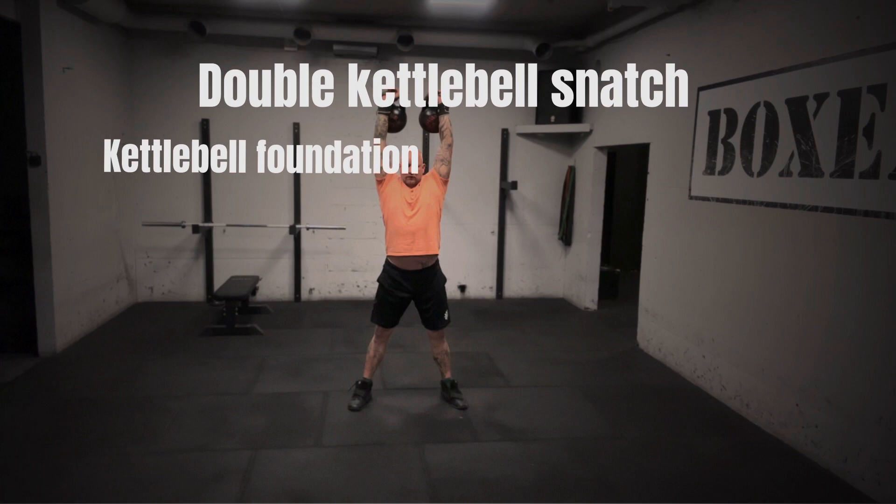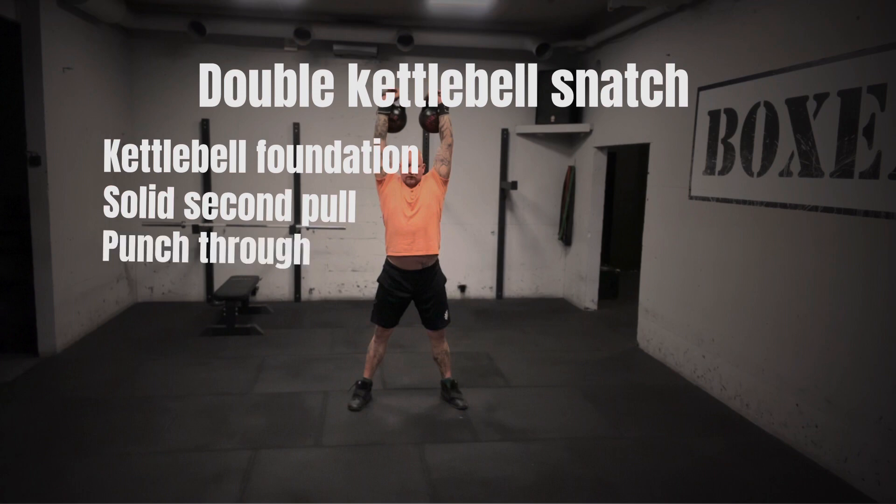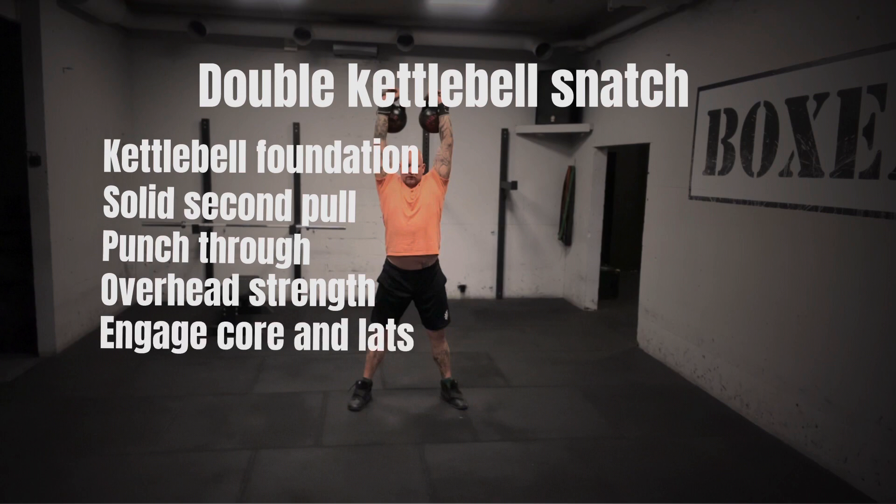You will train the second pull a lot, so you learn the punch through. You will also train a lot of overhead strength so you are able to activate your core and lats while you hold the bells above your head, so you don't hurt yourself.